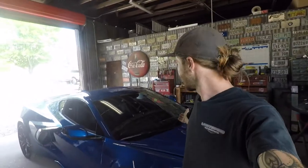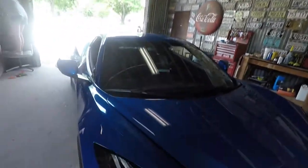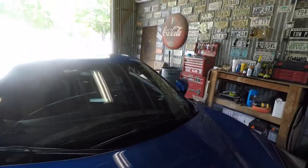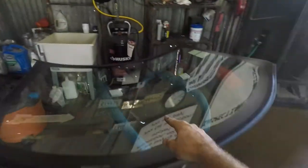What's up guys, we're back at the shop today and I'm bringing you another windshield install. Today we're going to be installing the windshield on a C8. This is my first C8, but it doesn't look too much different from the C6s. The pan is a little bit different and the lane departure is a little bit different — pretty sure they all have lane departure on the C8s.